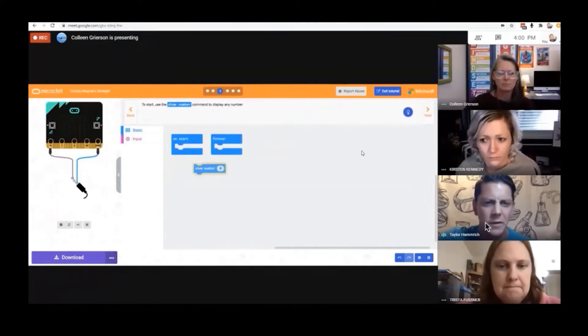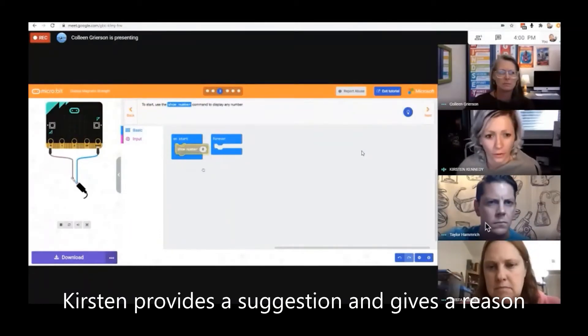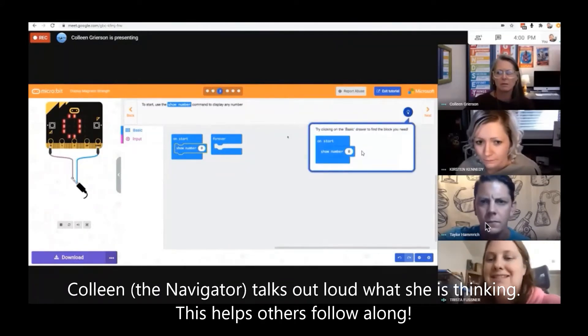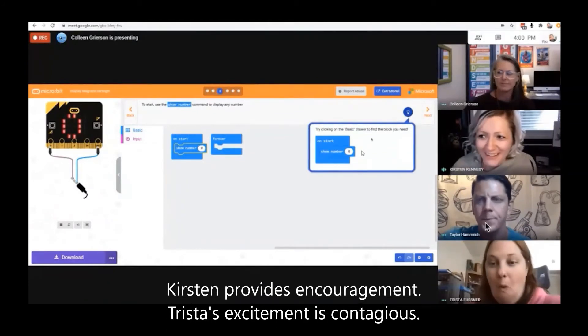We can just leave it right where it's at right now. It says "on start" — maybe it goes under the start, to start and use it to display a number. I saw this little guy over here — I was going to come see what the light bulb is. We can click the light bulb first, guys. That was a good idea.